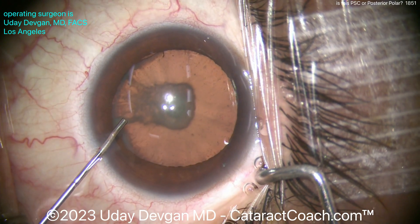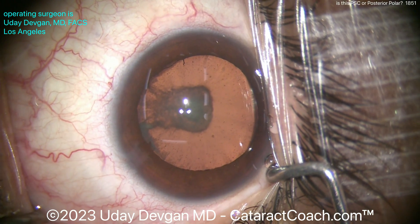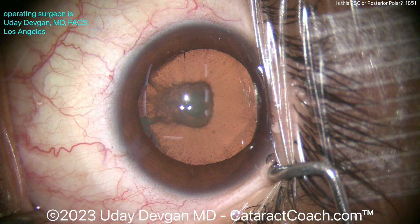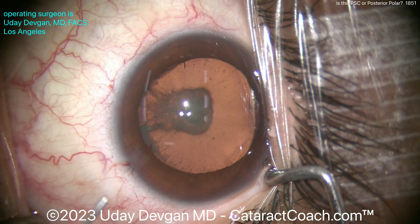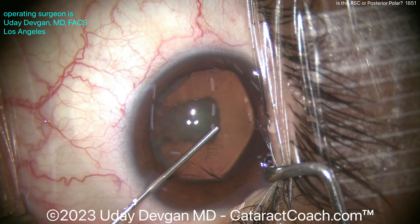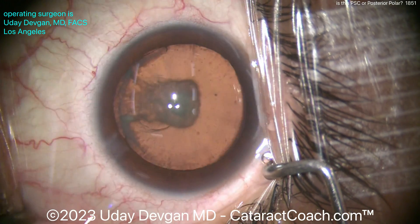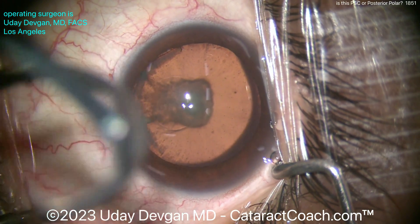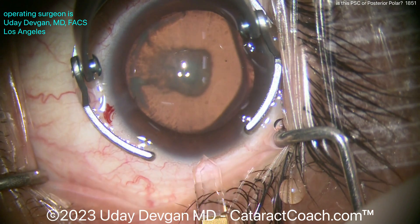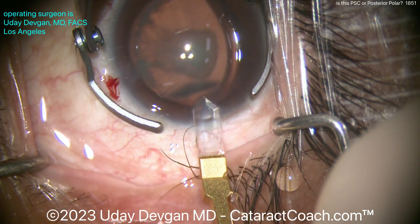In posterior polar, it's a little bit more delineated or demarcated — a smaller, rounder spot that really has a hard edge between where it finishes and the rest of the capsule. In this one, while the very center does have kind of that appearance, maybe it's more PSC than anything else. But the one thing that makes me pause is if you look in the very center, right where those Purkinje images are, there is that one central zone that's just really opaque, and that does look very well demarcated.